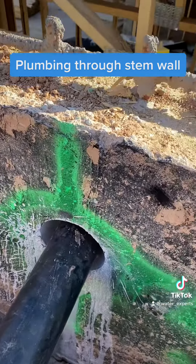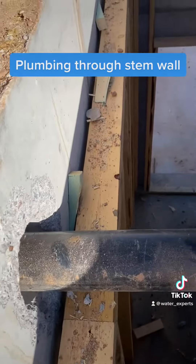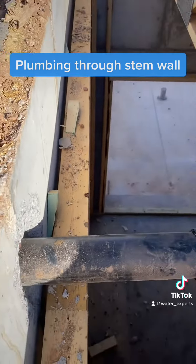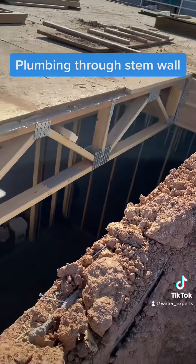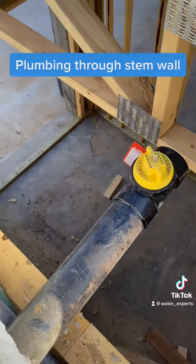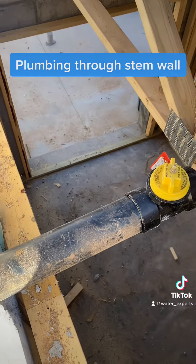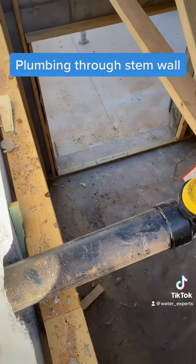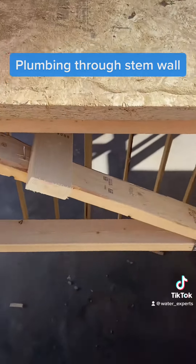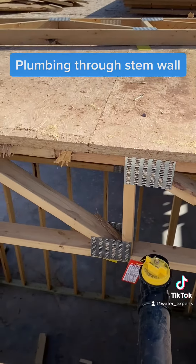The other concern is if you drill through, you could also potentially hit the framework that's inside of here. They had removed this portion here, so we're able to take a good look at this. But you definitely want to make sure that you're not going to hit the framework — otherwise you get in big trouble for that and it's going to cost you a lot.